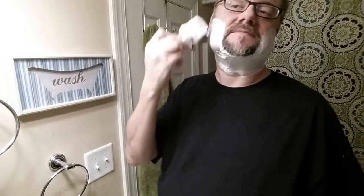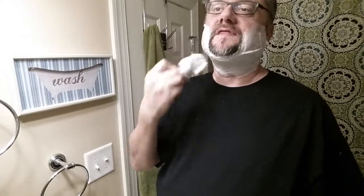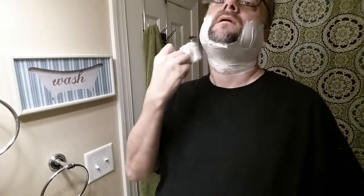Sometimes a soap will be thinner before it gets thicker. Once you add enough water it'll start thin, and then when you have the right amount of water - as you near that hump of perfect water amount - it'll thicken up. Then if you keep going it gets thin again. So when you feel it and it's thin, you don't know until it gets on your face whether you're before the hump of perfect hydration or after the hump.